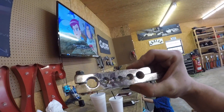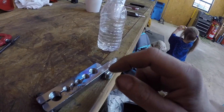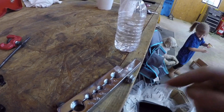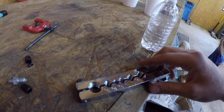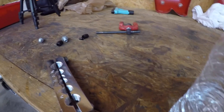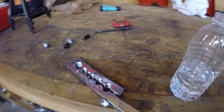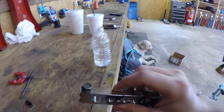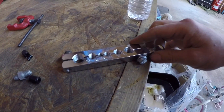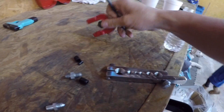This is a cheap flare tool that I've used over the years. It does have some nice features where you can actually use it, but apparently with time they kind of stripped out. So what I have to do now is just use a bolt on there and kind of tie it like that because the other one stripped out. With time the threads kind of messed up, but I retapped it and I still use it.